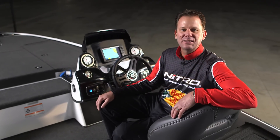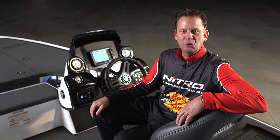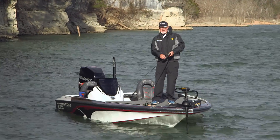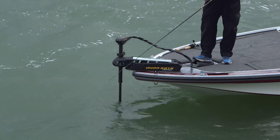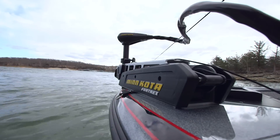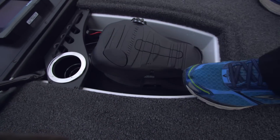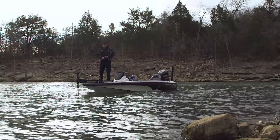If there's one angler that understands the evolution of the bass boat, it's Rick Klund. Here he is out on the water to show us the fishability of the Z19. The Nitro Z19 is the perfect size for fishing in either small or large bodies of water. On a windy day like today, a good pro motor is essential. The Z19 Pro Package includes the Fore-Trex Minn Kota, 80 pounds of thrust, 24 volts. It also has a recessed foot pedal so you're in a more balanced position.